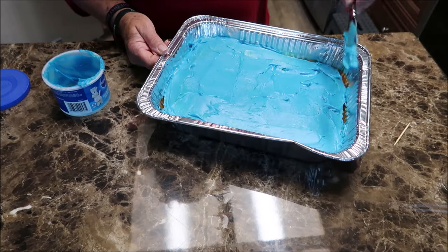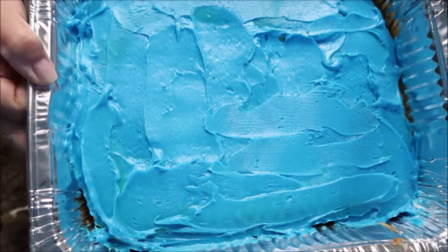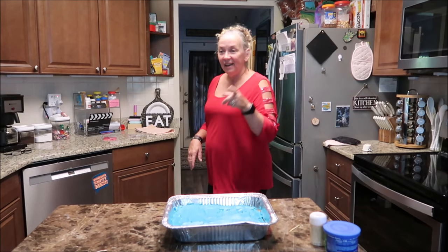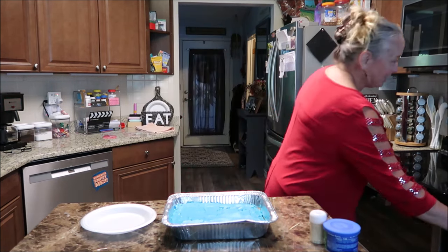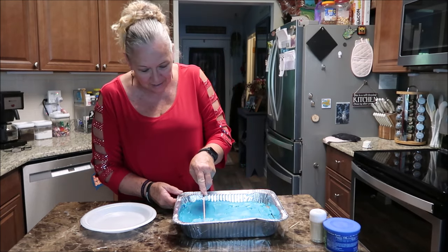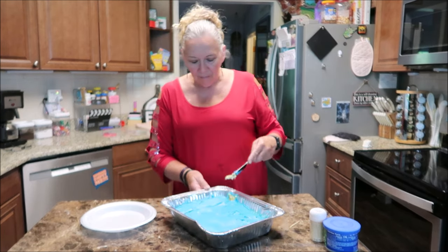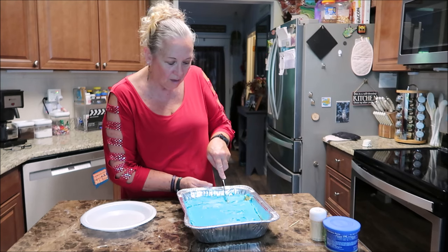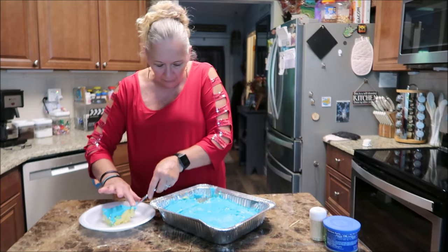There we go, it's pretty much done. What do you guys think? Yummy - who wants a piece? Alright everyone, I'm going to cut me a piece and have a piece of cake with you guys. It's cutting pretty good. By the cut, it kind of feels thick - thicker than a cake, or not as fluffy as a normal cake. If that makes any sense.